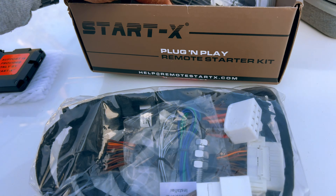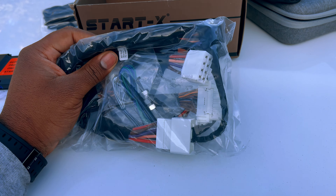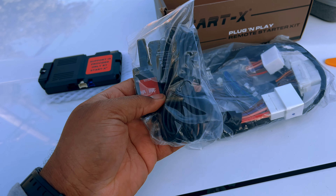This is supposed to be a plug-and-play kit with only splicing one wire, which is for your door lock and unlock. Here is the module — the brains of the operation — and the T-harness, which is basically everything we're going to be tapping into. It's just these three plugs: we're going to be unhooking from the factory connection, plugging in the harness, and taking that male or female end and plugging it into the harness. There are actually four connections — that extra one is the OBD port.